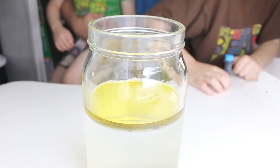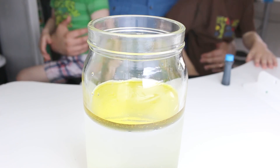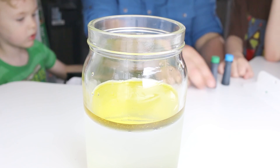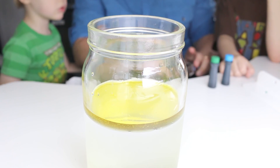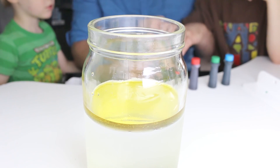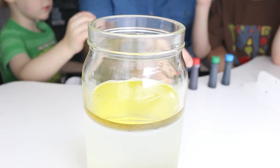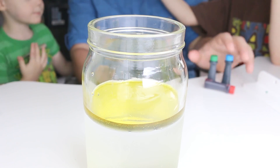I want yellow. Alright. We've got green, blue, red. We've got red. Yellow, yellow. Alright, so we've got green, blue, red, yellow. That should be good for now.